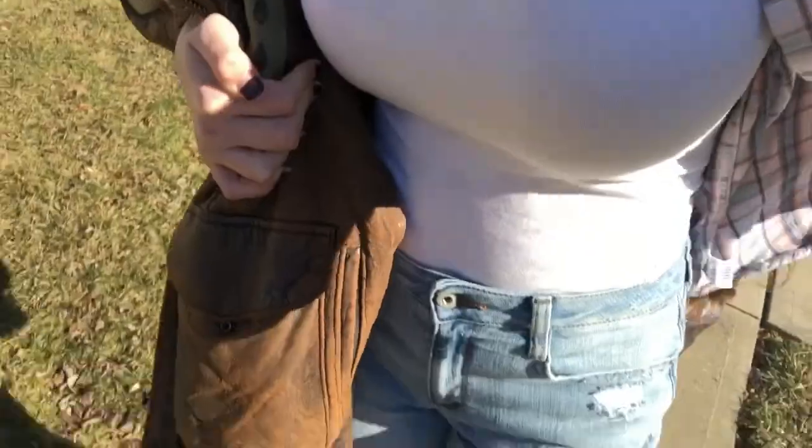I told you guys the whole story about my vlog getting deleted. And now I'm probably just gonna perform in this — 10 out of 10 quality, just this outfit.